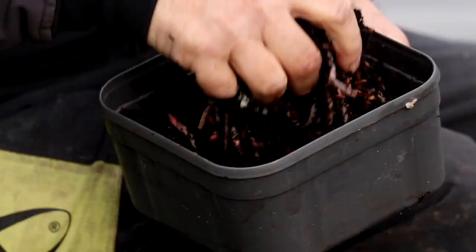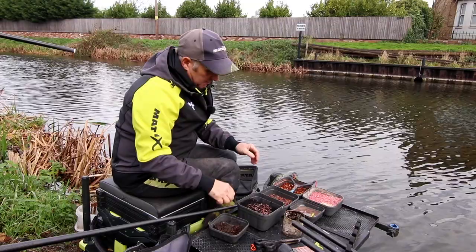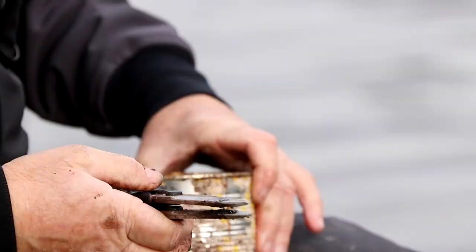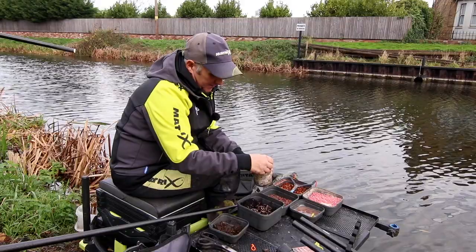Then I've got dendrobenas, all different sizes. For the start of the session I'll chop up some dendrobenas and mix them with some casters and some dead maggot. Now I chop them up with a tin and a pair of scissors — two pairs of scissors that I've taped together. A very simple way of chopping them up. I've put a few worms in the tin. Not bothered if you've got a little bit of the peat or sawdust they're in.